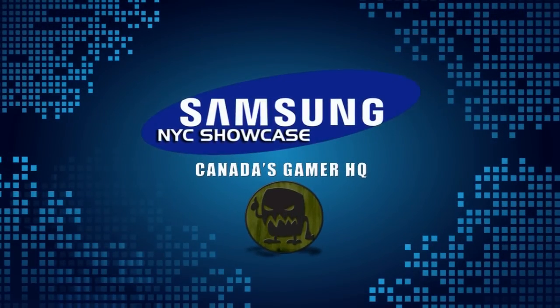Samsung Spring Showcase. Hi, my name is Faberian Cabrera. I'm a brand ambassador here at Samsung Experience.